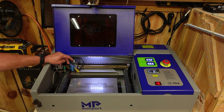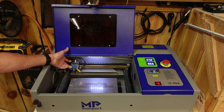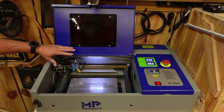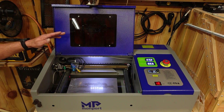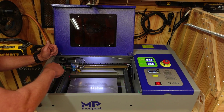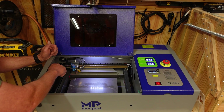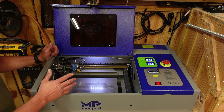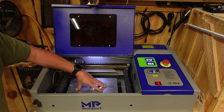I've also added air assist — this is actually the second one I tried, and I like it better than the first. You can take the end off, clean it, and put it back on without having to mess with the upper part, which is a big deal because you really don't want to go messing with that if you don't have to. When I put this on I did have to realign the lenses, which took a little work, so just be prepared — it's a little tough.